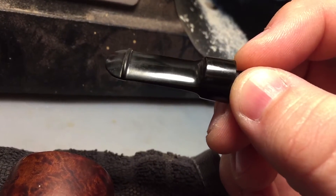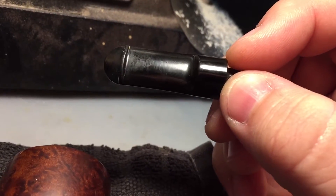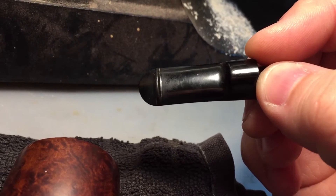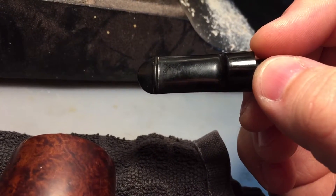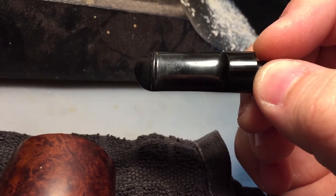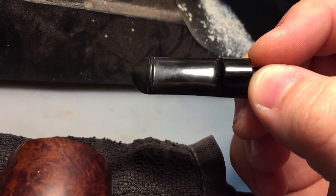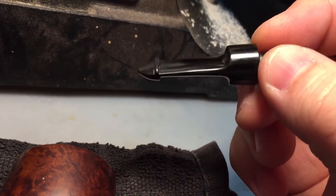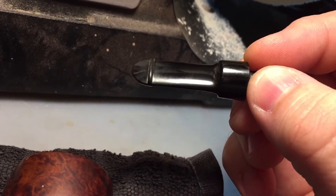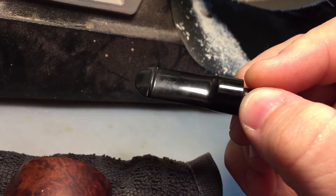If you're refurbishing pipes, a lot of times if you have a real bad dent, this will at least lift out some of the dented areas so that if you've got to sand afterwards, you've diminished the amount of sanding you have to do. It will lift some of the damage out, and then you have to sand a lot less to get down to a smooth, fresh surface. So it's a little pro tip for refurbishers or home collections of the day. I hope you find it useful.